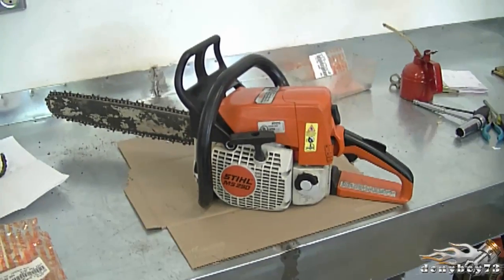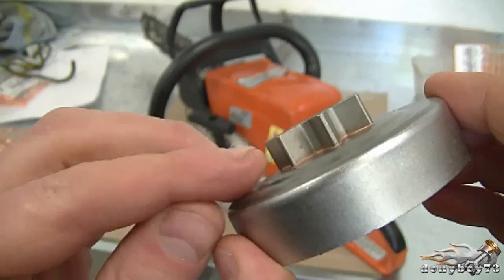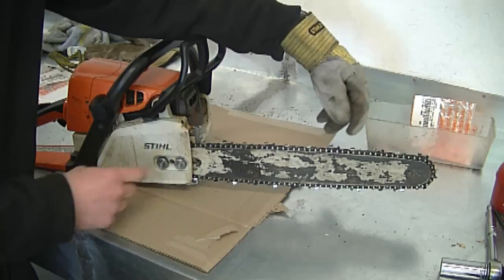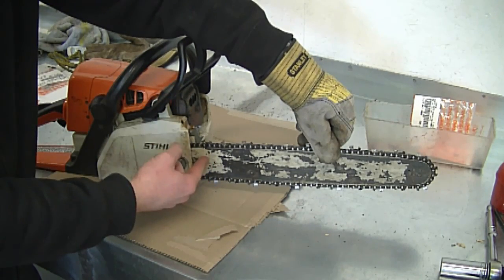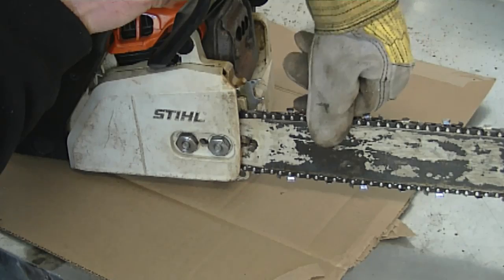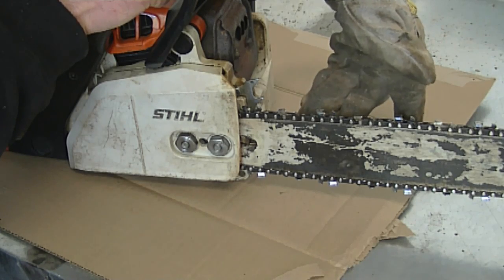Here's the chainsaw I'll be working on today. What I have here is the new spur sprocket — the old one is very used and damaged, so it's time to replace it. When the spur sprocket is worn out, the chain is going to be hard to move around because it's not fitting properly on the teeth of the sprocket. You can tell there's a bit of binding going on.